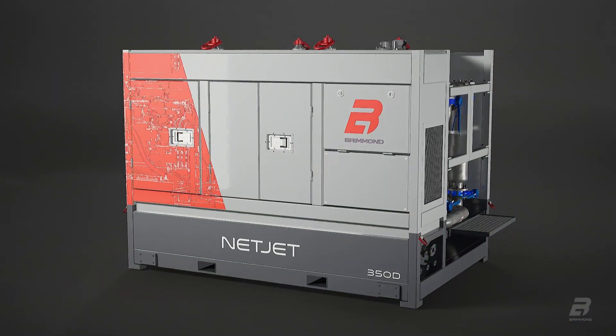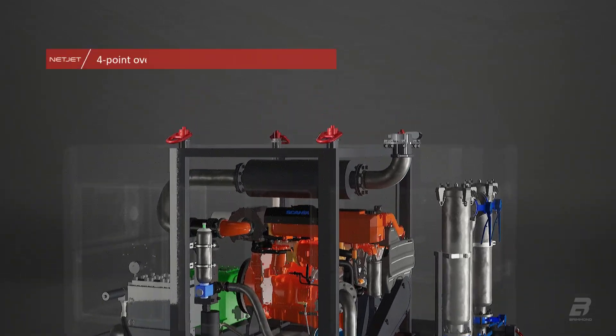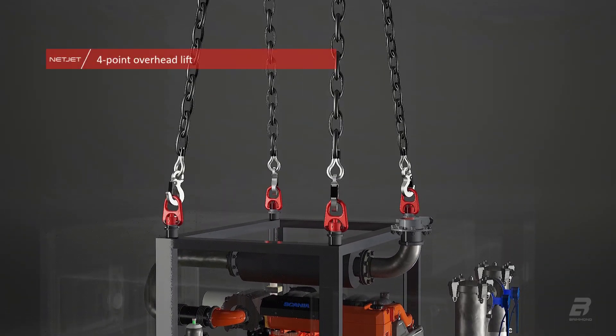NetJet is easy to move with great accessibility. A robust 4-point lifting frame ensures safe and easy relocation.